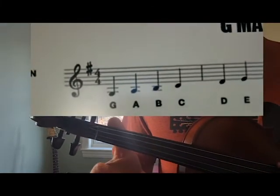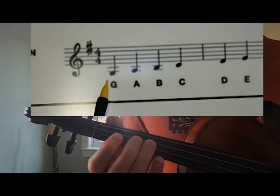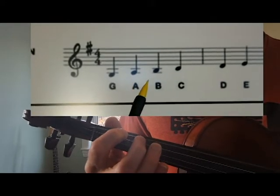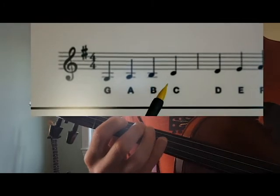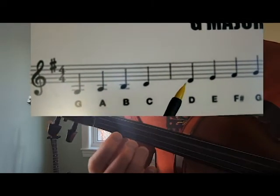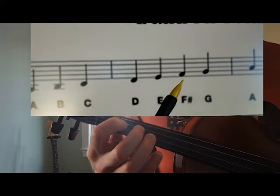One, two — open G. First finger, there's our A. Second finger B. Here's our C. Switching to an open D. First finger E. Second finger F sharp.